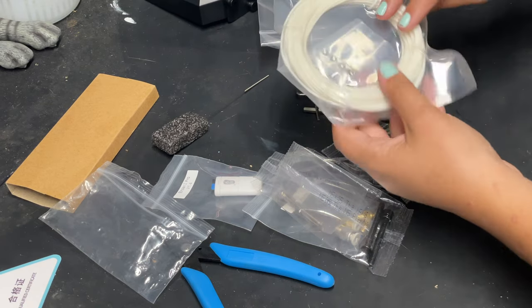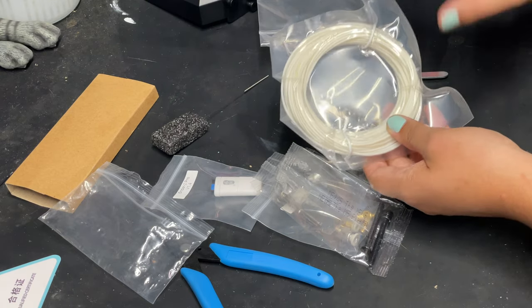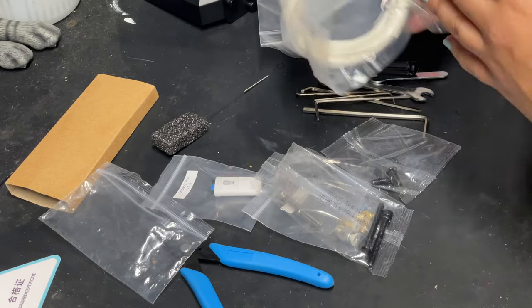It also comes with a sample spool of filament — this honestly isn't the best, I typically just throw it out, but for this video just so I can show you guys what it can do we'll use it. It's just a cheap no-brand filament. I would definitely save the box for at least a couple of months just to make sure there's nothing wrong with your machine and that you don't have to send it back.